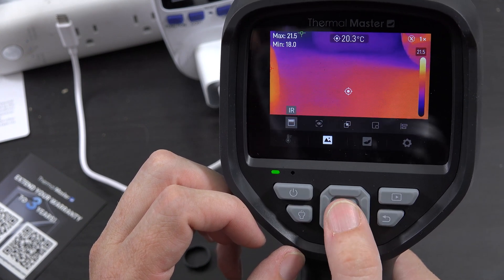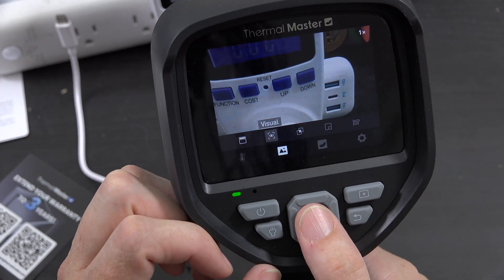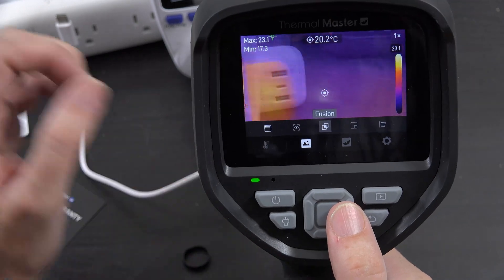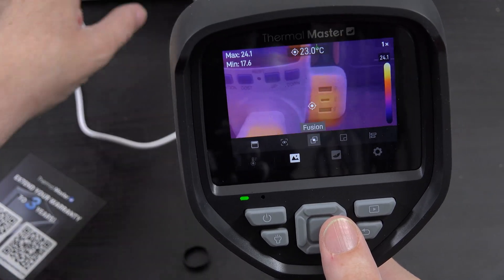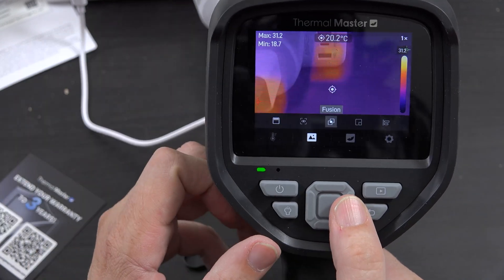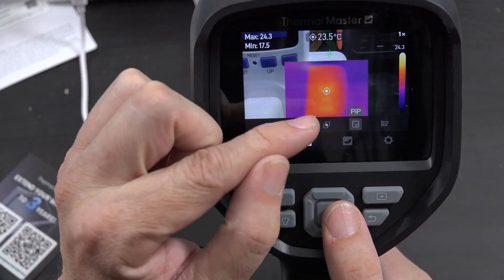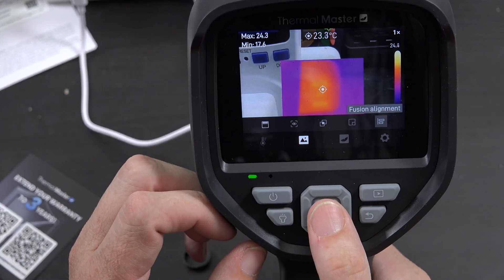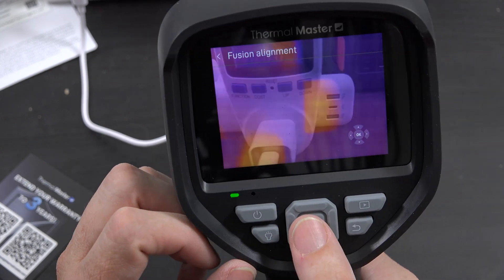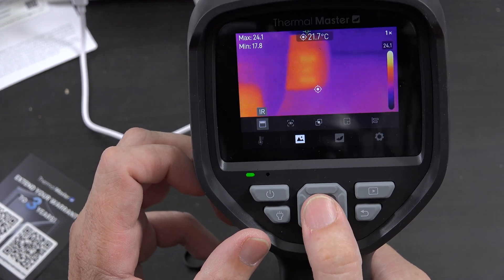In the image mode settings you've got IR, Visual, Fusion — which blends the images together so you can see hot areas overlaid — and Picture-in-Picture, which gives you thermal and regular simultaneously. There's also fusion alignment where you can move things around. I'll definitely be going with infrared mode.